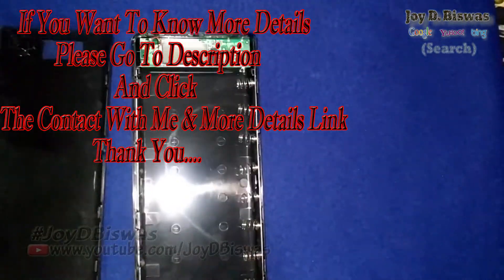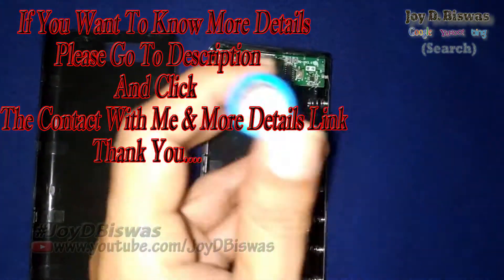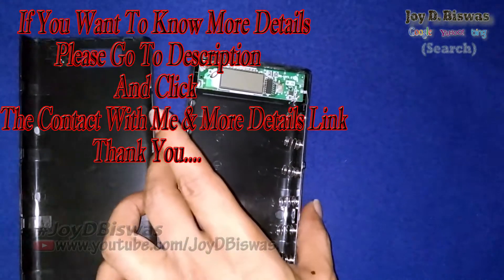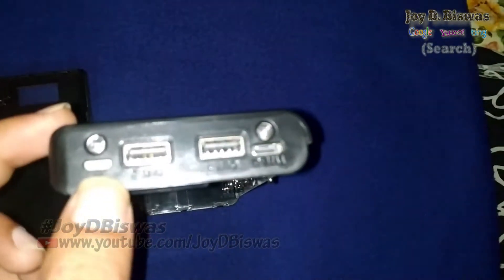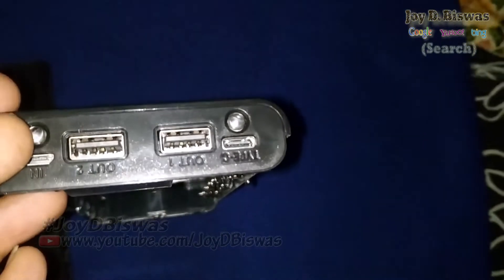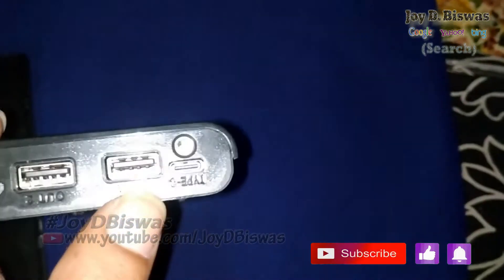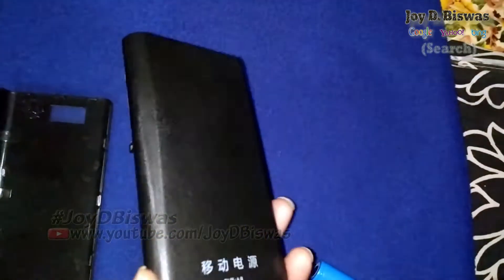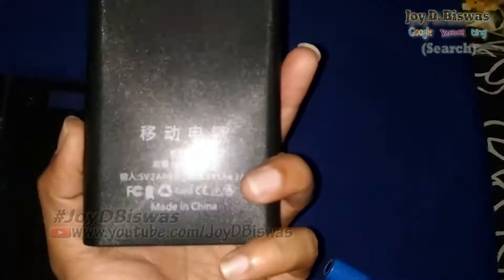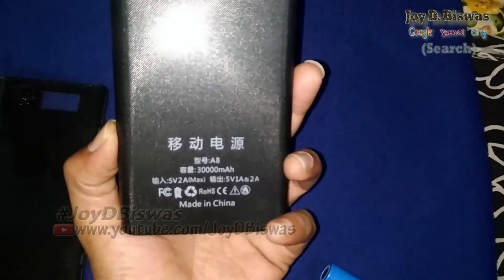This is the battery. The special thing is this power bank has two types of power supply: one is micro USB and one is Type C, so you can use two types of power supply for charging. This power bank capacity is 330,000 milliampere hours, so it is very powerful.